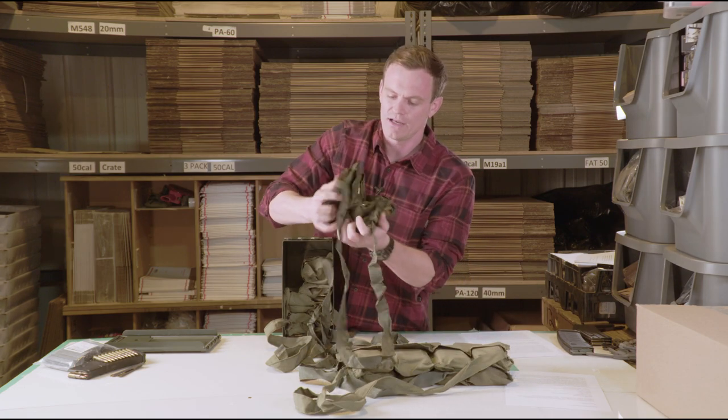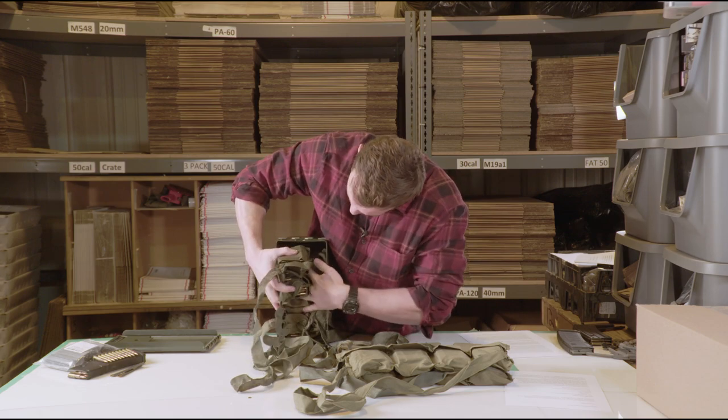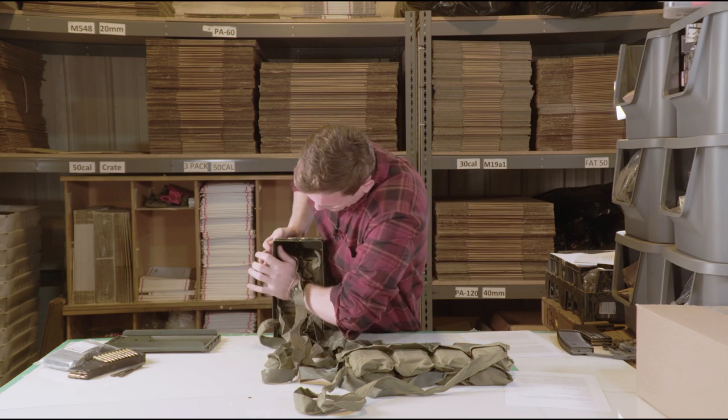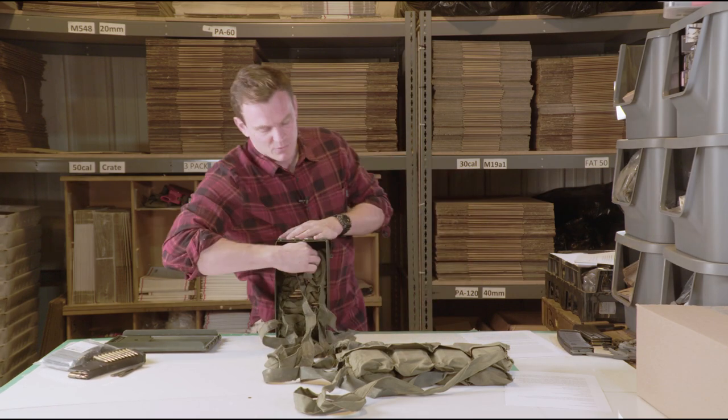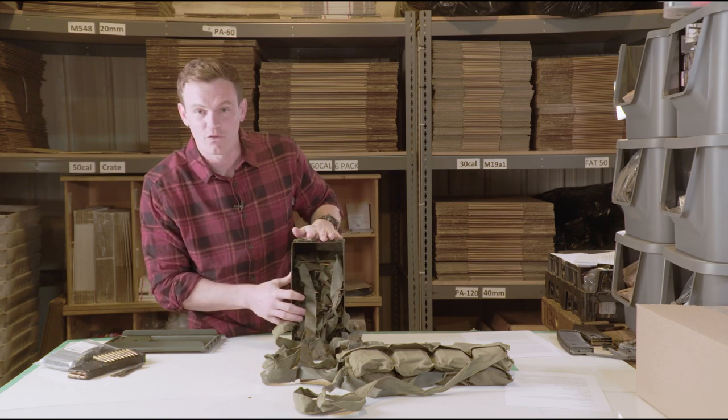I'm going to do that all the way up, roll it up four times, and make sure it's in there nice and tight. You're probably wondering there's not a whole lot of room left in this can — how in the world are you going to get that fifth bandolier in here? Well, I'm going to show you.